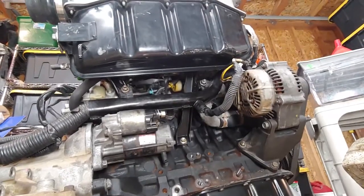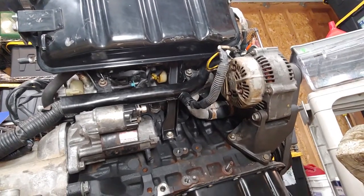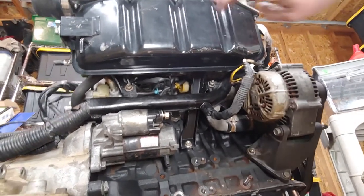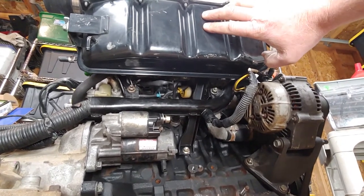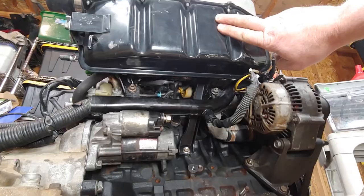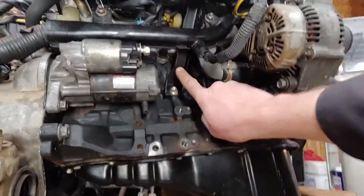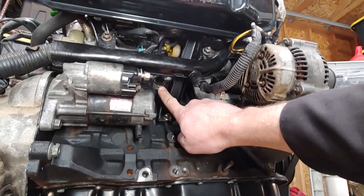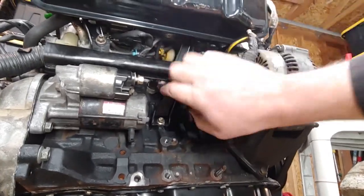Over here on the intake side of the engine, there are only two connectors. They are pretty easy to get to if you take this off — it comes off pretty easily and there's no reason not to take it off. One of them is the knock sensor, which is right there.